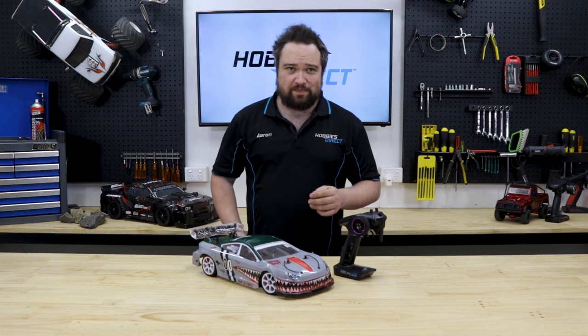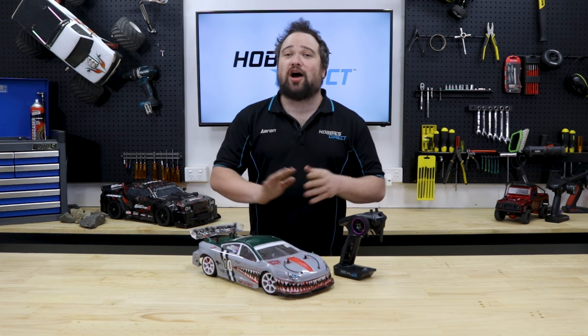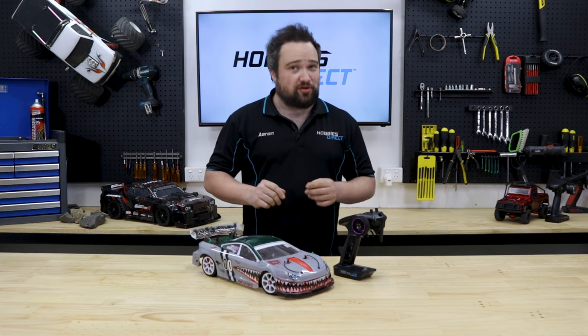With these newfound diagnostic abilities, you should be able to diagnose any steering problems with your or your mate's cars. Thank you so much for watching — I hope this video helps steer you in the right direction while troubleshooting. Like, comment, subscribe for more RC content, and I'll see you in the next one. Till next we meet. Bye.